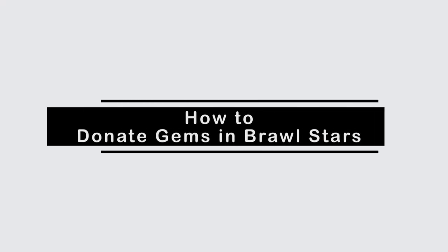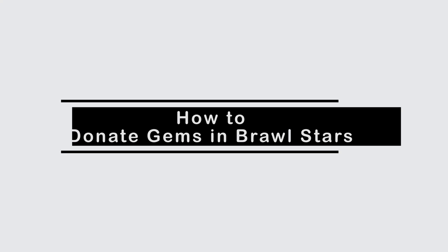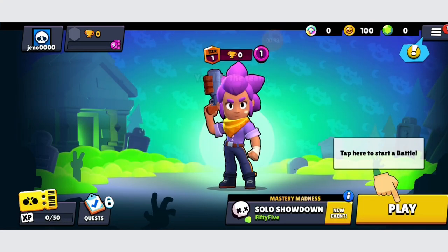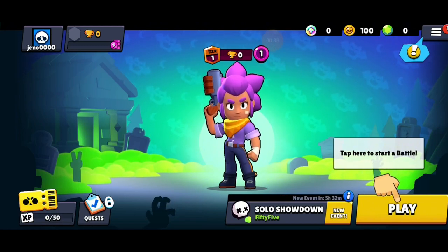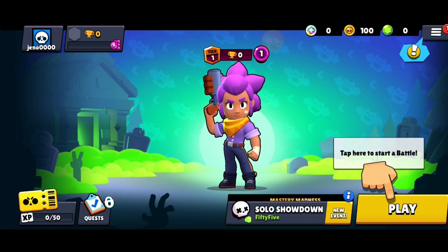How to donate gems in Brawl Stars. Hello everybody, welcome back to another video. In this video we're gonna learn how we can donate our gems in Brawl Stars. So without any further ado let's begin with the video, but before beginning I want you to make sure to hit the like, share and subscribe option.